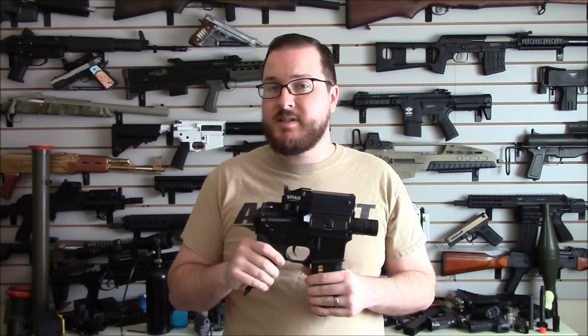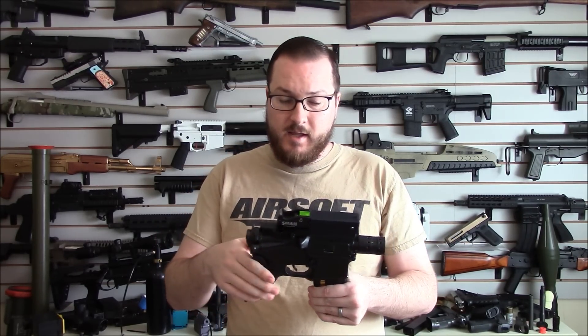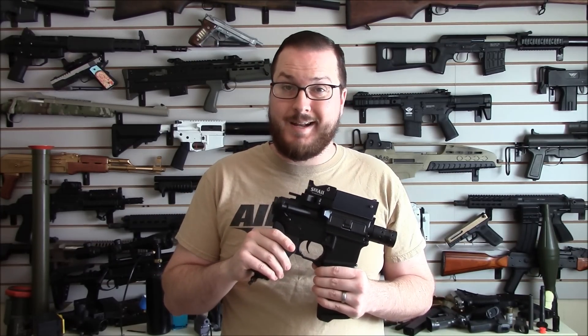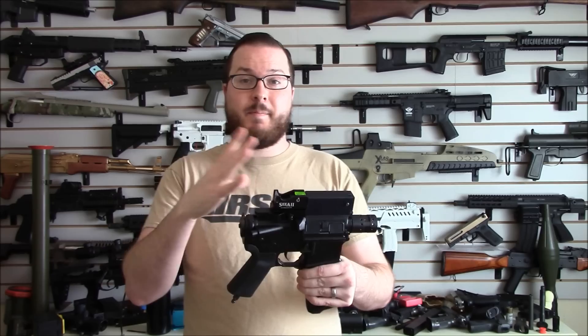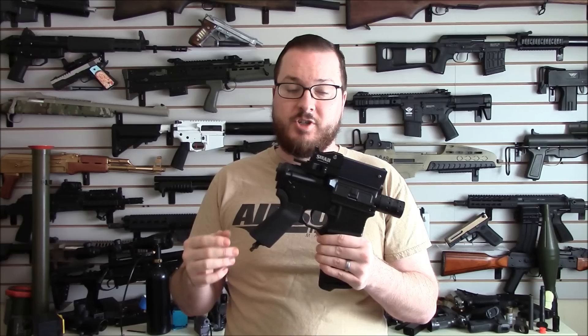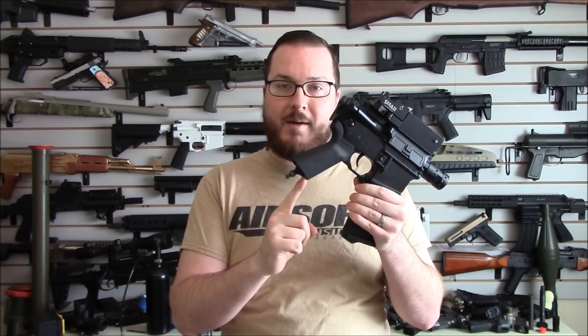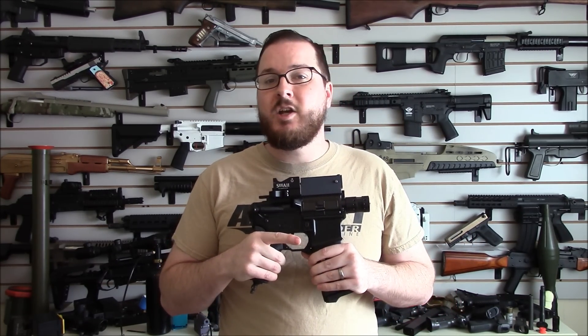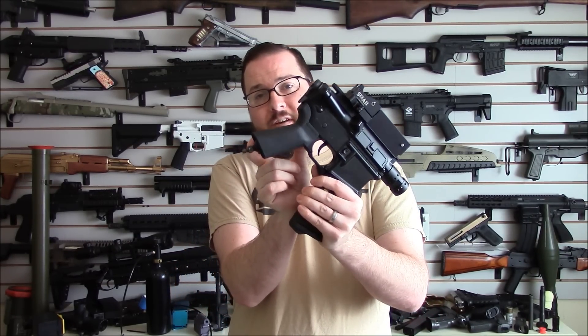I'm running one of their newest systems, the Inferno system, which is designed for version 2 or version 3 gearboxes. They also have the Hydra system which is for offset air nozzles like version 6, version 7, things like that. The assist kits are modular and actually cross compatible with each other so you can swap them around. The big innovation is the Storm In-Grip Regulator, which is a very small, self-contained regulator that fits inside the grip of your M4 AEG.